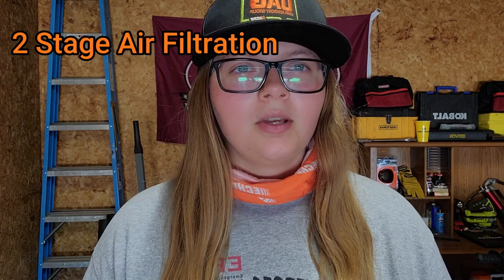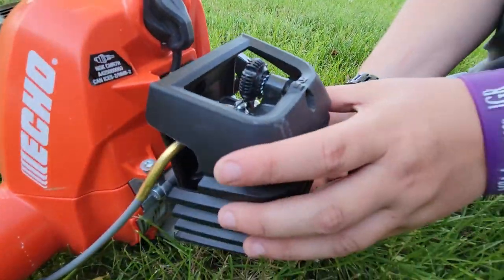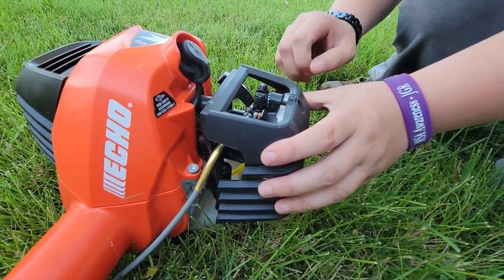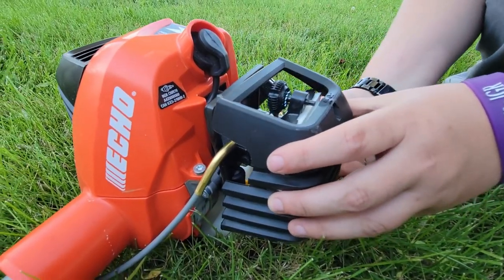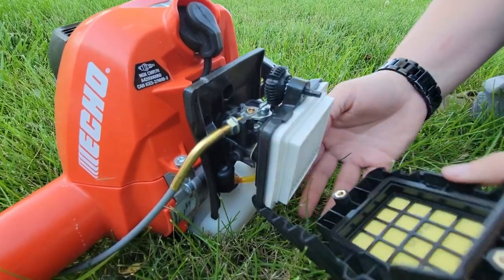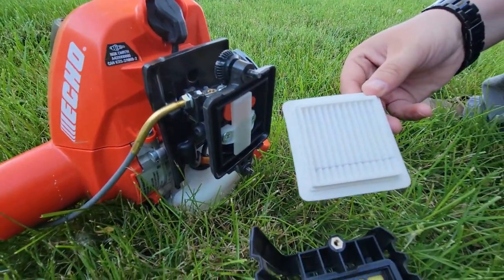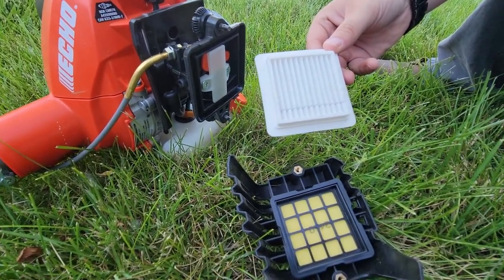Next is the two-stage air filtration system. So instead of just having a main filter, it does have a pre-filter along with it. It basically aids in protecting the engine more and allowing for longer intervals between maintenance. We have not had any problems with it. We actually love how easy it is to access the filter — you don't need any tools, which is great for doing maintenance on the job site or if you're just trying to be quick.